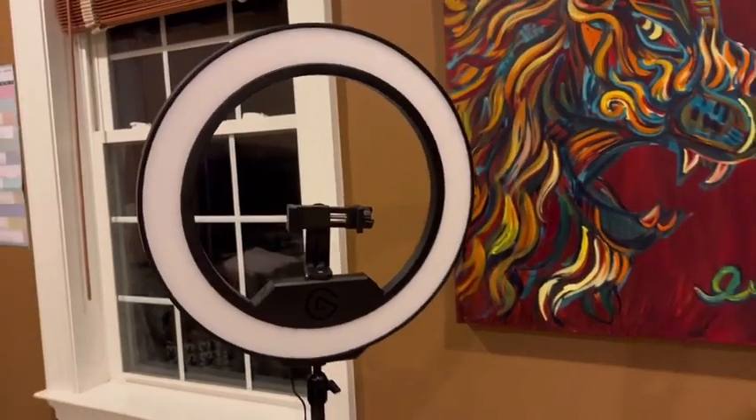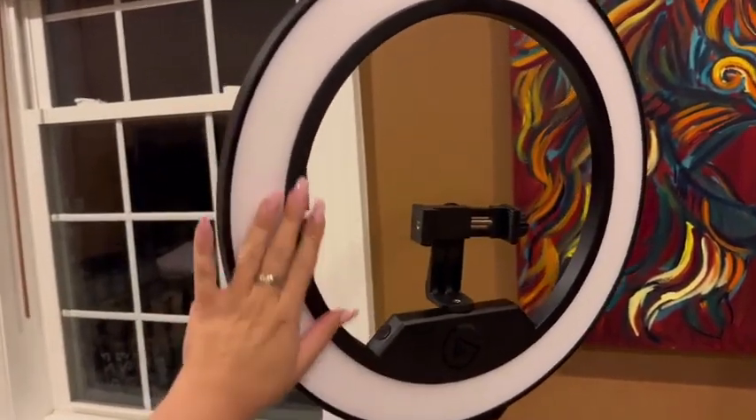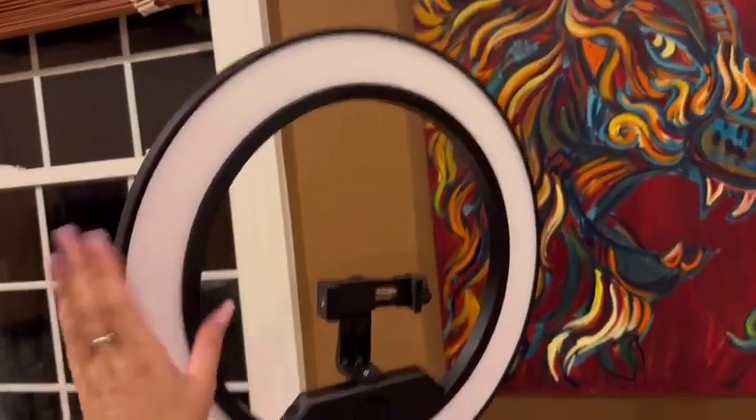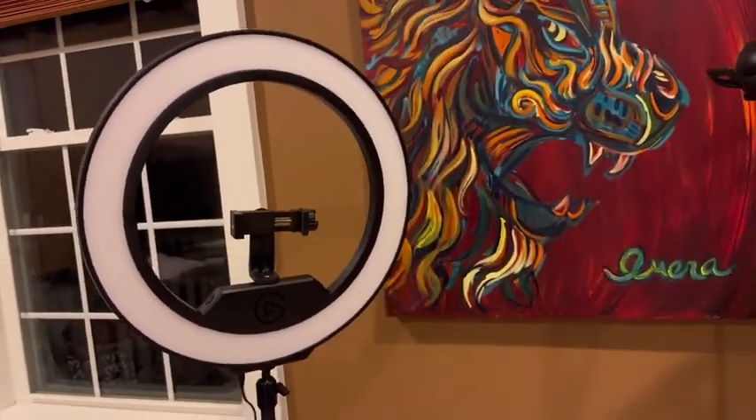In this video we're going to be looking at the Elgato ring light. This is it and it is a pretty large light — here you go for reference size. It doesn't get hot which is really nice. I just set it on but I turned it off right now so I can show you what it looks like off.